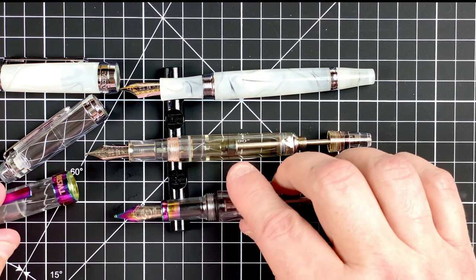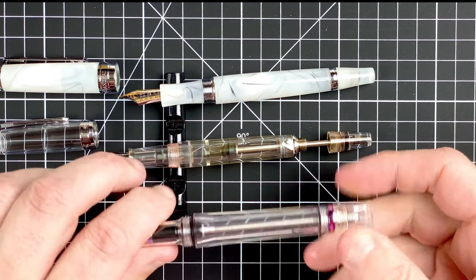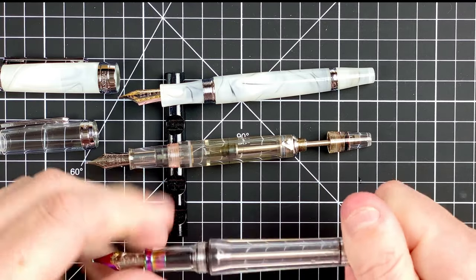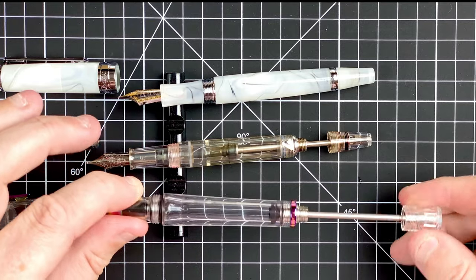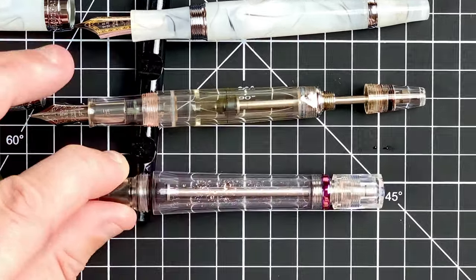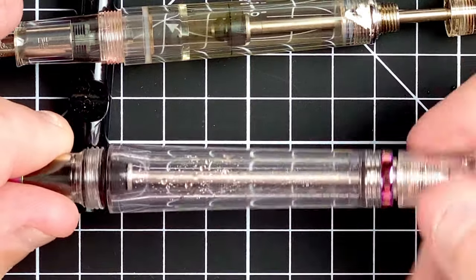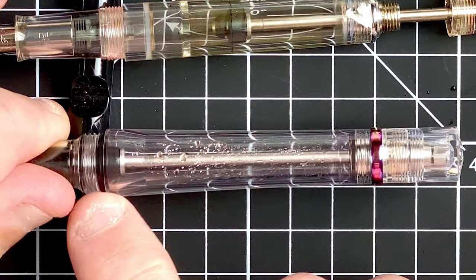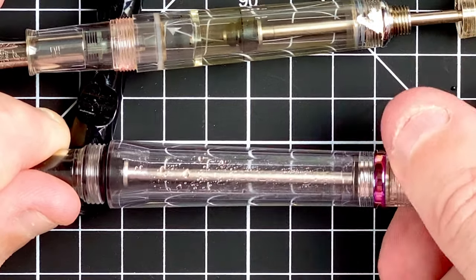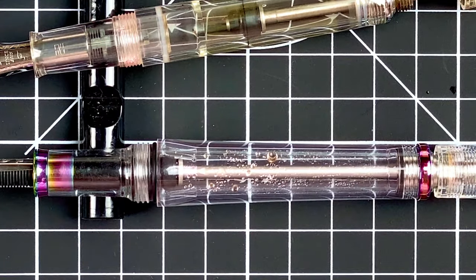The next comparison pen is a Twsbi VAC 700R in the iris pattern — absolutely gorgeous pen, really love it. It uses the same vacuum mechanism — you untwist the end, push down to create a vacuum, and when it flares out at the end, it sucks the ink in. But crucially, the bottom of the plunger creates a really good seal when you screw it in, stopping ink flowing into the section. When writing you loosen off the top, which pulls the plunger out so ink can flow. It works really well, and I'm hoping the 456 uses something more like this.